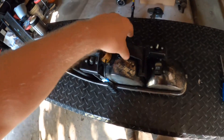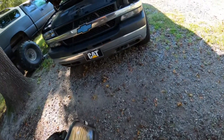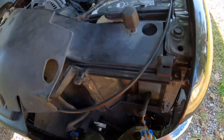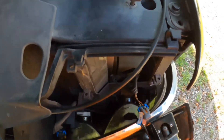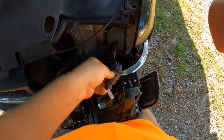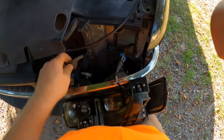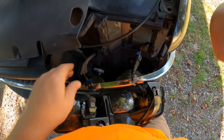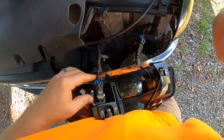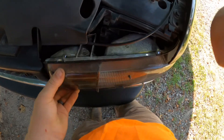Just like that — everything's back together. Plugs right in. Tuck those wires in where they belong.